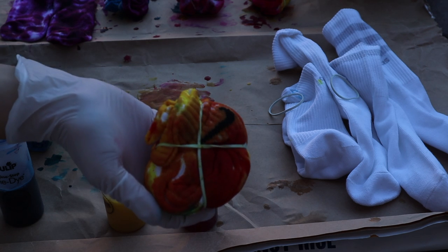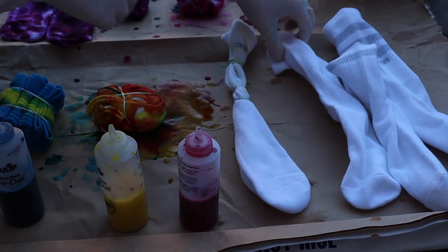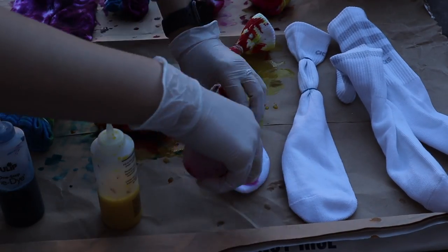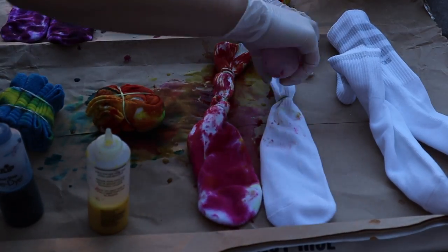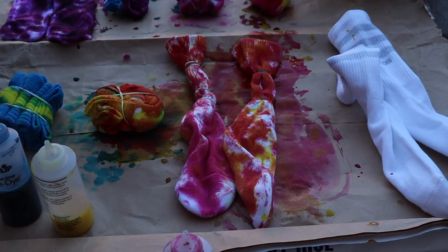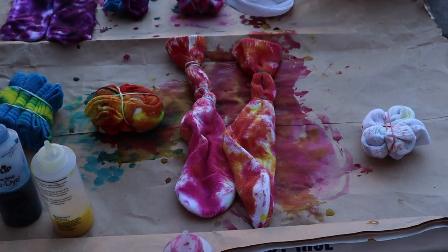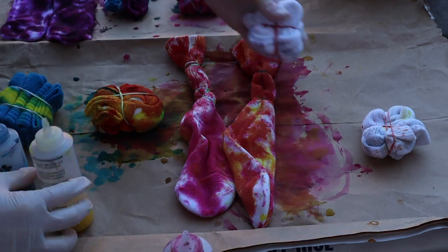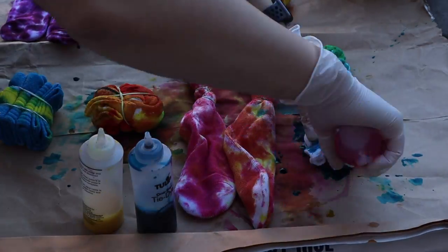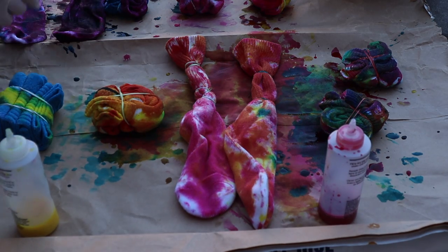The third one I did the same as my very first one with the two lines, and then the last one I did a spiral design — which is actually my favorite tie-dye design. I just did blue and yellow, which made a nice greenish color. Remember your primary colors — they change when mixed!